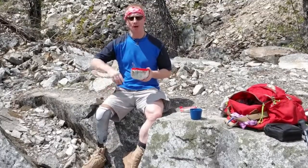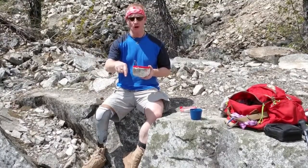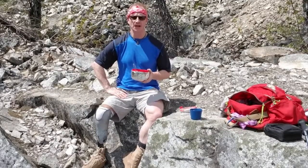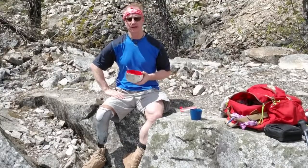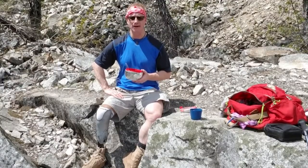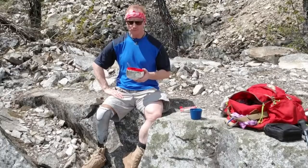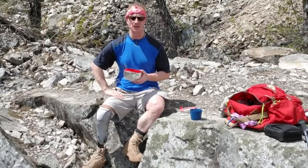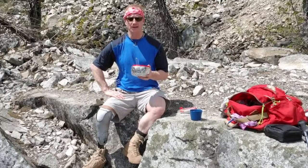I'll put the recipe in the comments and show more section down there so you can check that out. Make this yourself, see what you think, play around with the recipe. Try some different ideas. If you've got some good ideas about meals you can make when you're out camping that are a little more than the usual just-add-boiling-water package that you paid ten bucks for, I'd like to hear about them.